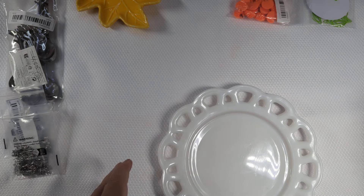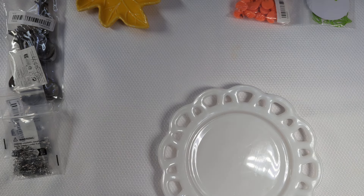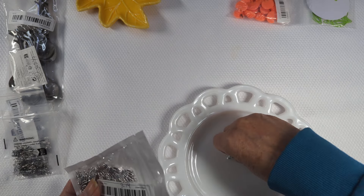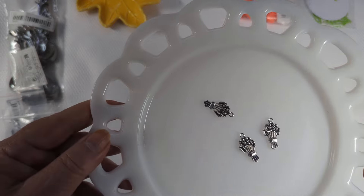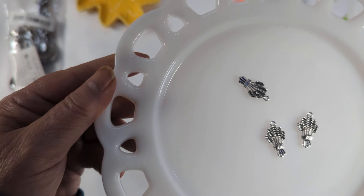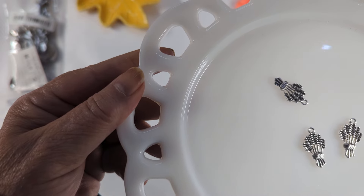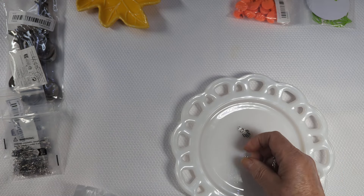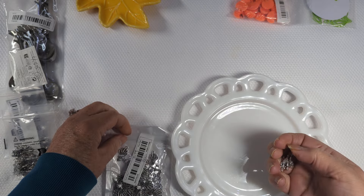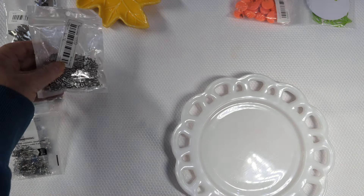The next ones were these. It seems like you get 50 of these — they were $3.14. They are wheat charms, wheat stems — I don't know how you refer to those. But they're in bundles and I thought they were really cute, so I went ahead and grabbed those. $3.14 for 50, I'm sorry. So that's those.